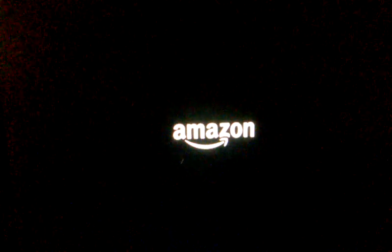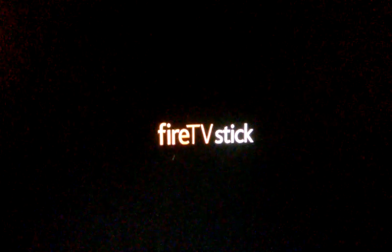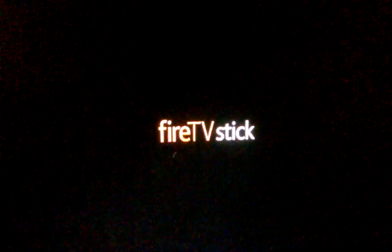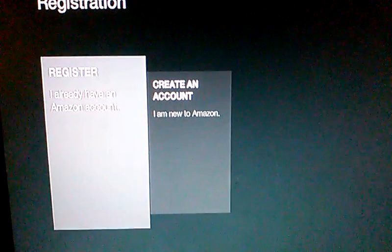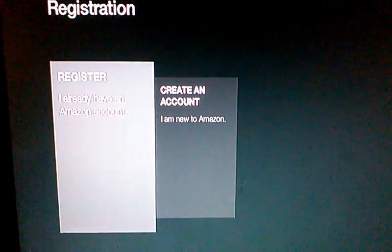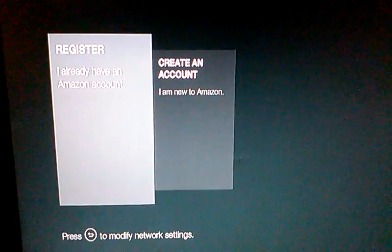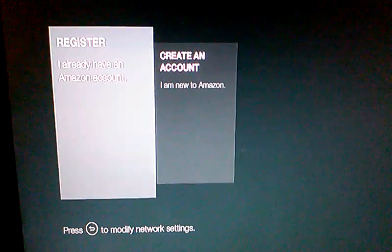In this video I'm going to show you the step-by-step process to registering your Fire Stick the first time you plug it in. Do this after you've already registered your Amazon account through the website. You're going to click on the one that says register. Before you do that, you need to modify the network settings to put in your internet information, otherwise you won't be able to connect to the server and register.